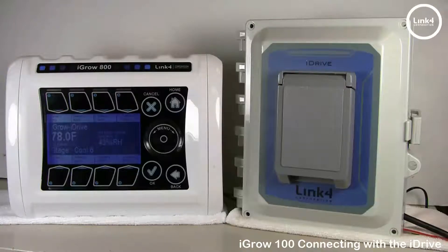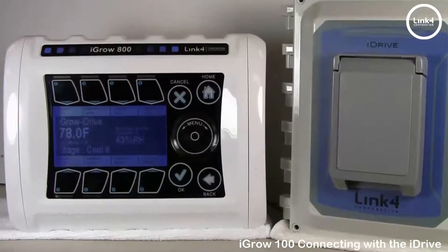The iGrow 100 series controller — the 400 or 800 — must first have the vent and curtain support feature installed on the controller, and the motor controller must have a 24-volt power source with an open, close, and common signal.